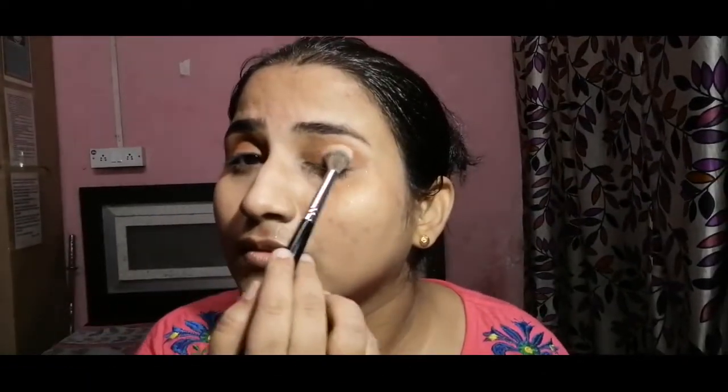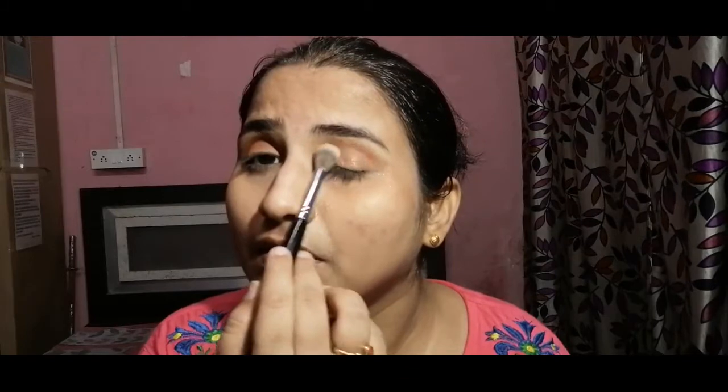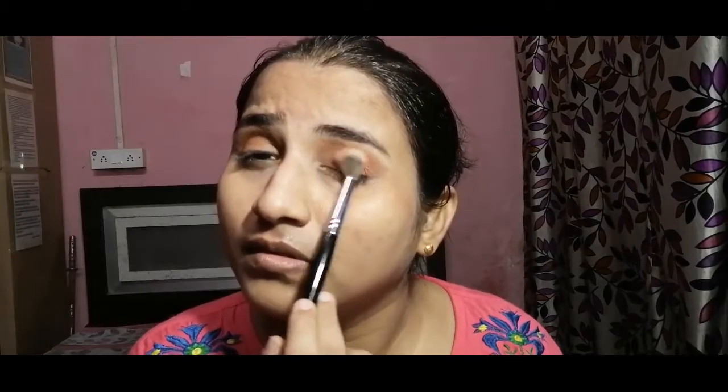I have used a shimmer shade on my eyelids — it's a very shimmery, chunky glitter. Next, I am using the shade Bite from the palette. It's a very shimmery, pinky mauvey color with a pinkish tone. I am using that for the monochrome look on both eyes.